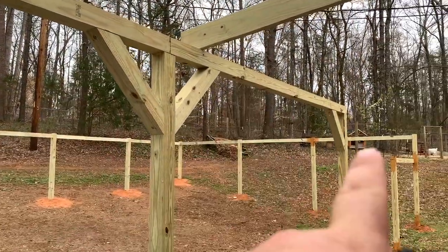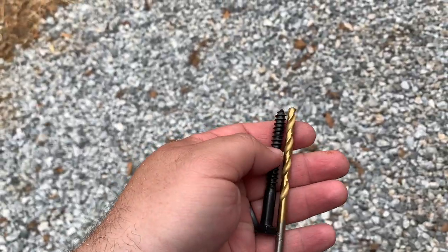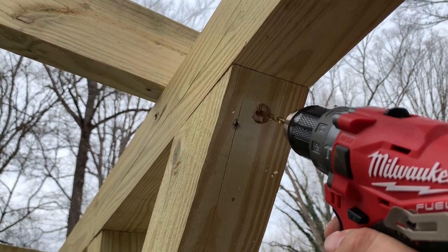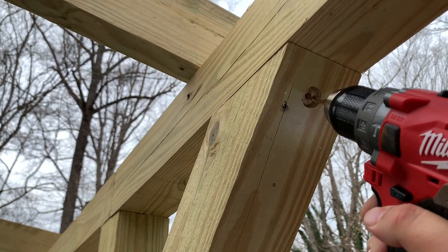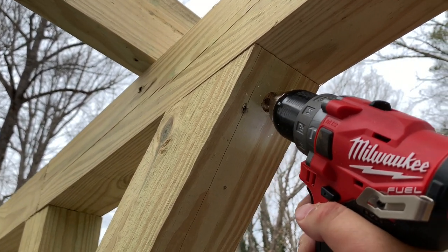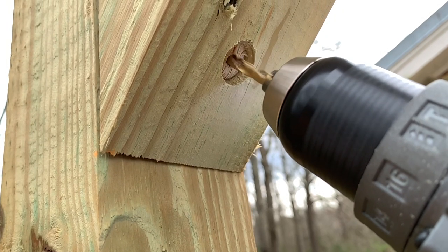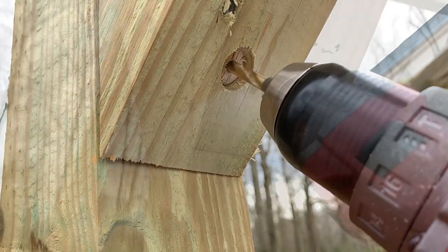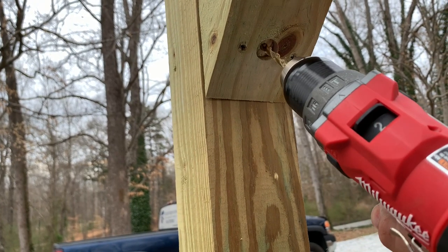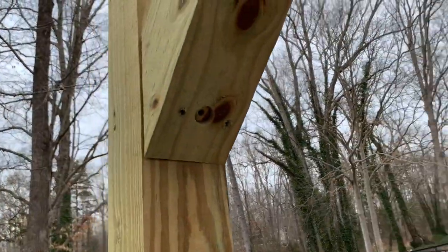Alright, we've got all of our holes chamfered out. Now we're going to take a drill bit that is slightly smaller than the lag screw itself and drill pilot holes so it goes in a little bit easier. Everything's all pre-drilled. We're going to go ahead and pre-stain these holes so we can get our lag screws sunk.